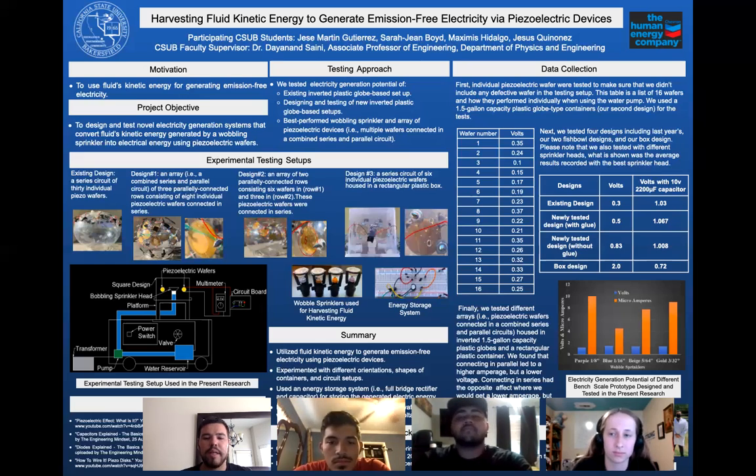They also react to heat. So we wanted to use hot water so that we can generate a little bit more power when we use the kinetic energy from the fluid. When it impacts the wafer, it might generate a little bit more power. The reason we want to use hot water is because for generations we've been using geothermal properties.